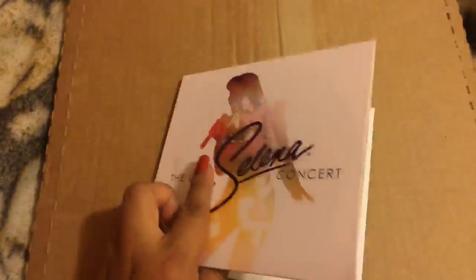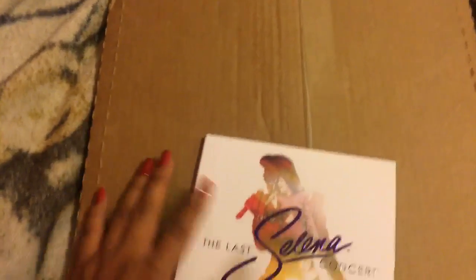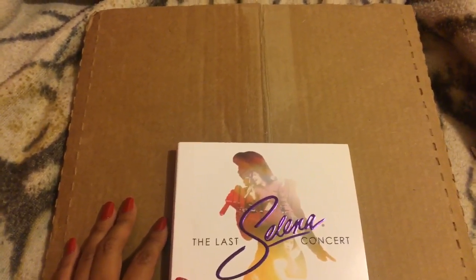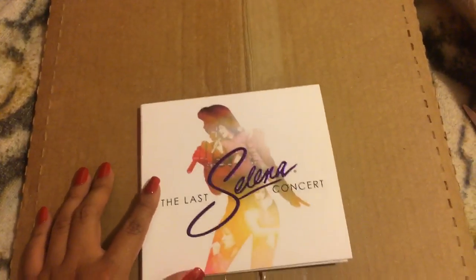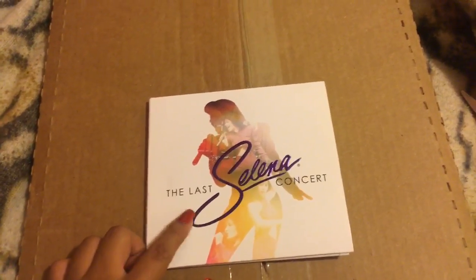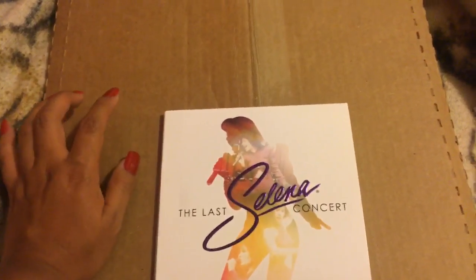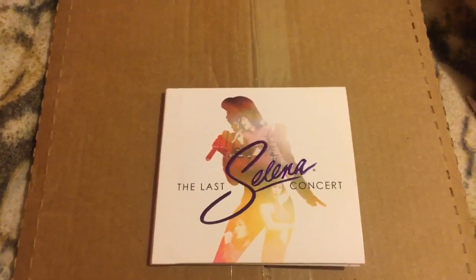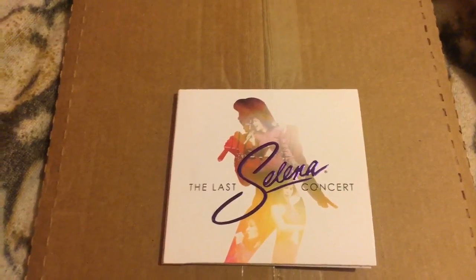I actually got this yesterday, and this huge box right here is the vinyl — I haven't opened it yet. I only slit it open so that once we start the video I could just open it easily. Again, this is the CD slash DVD I just got in yesterday, and the big box is the vinyl. Shout out to New Zealand!